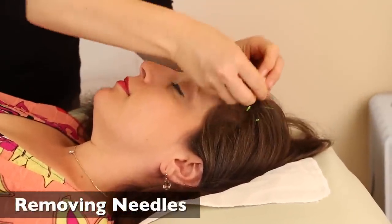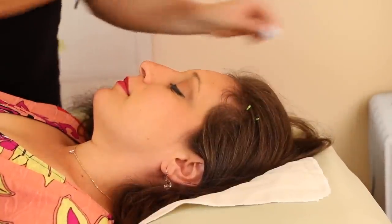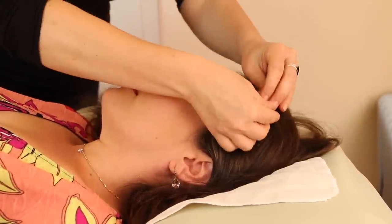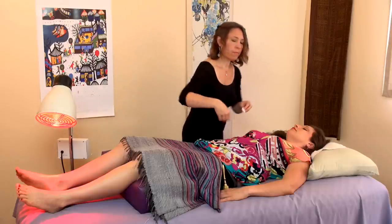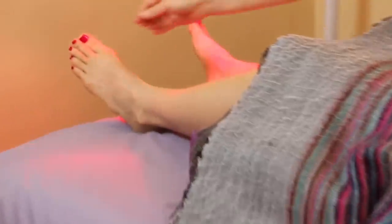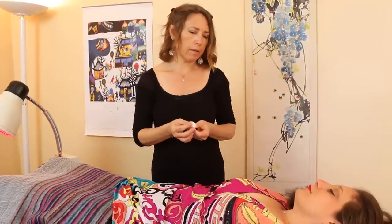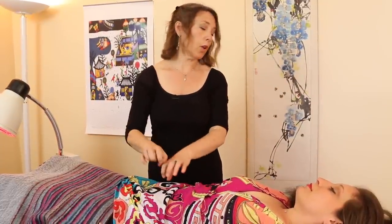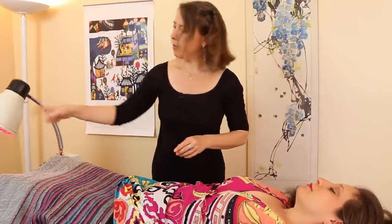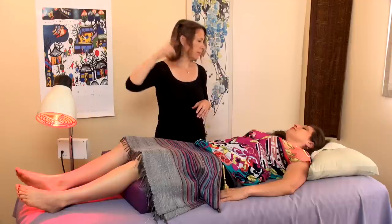Okay, so we're going to take your needles out. We cover some of the points up with cotton afterwards to close the point if we want to keep that energy that we put in there. And then some of the points, like this one, I didn't put cotton on because we don't want to close that point — because that's actually clearing some stuff out.